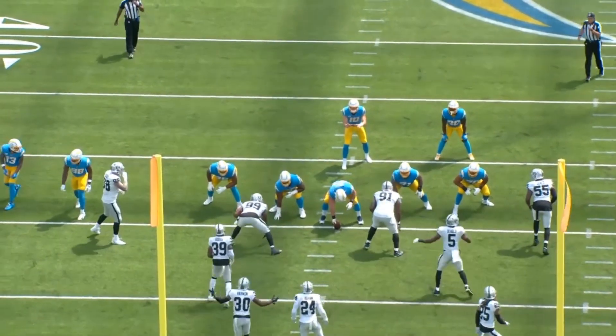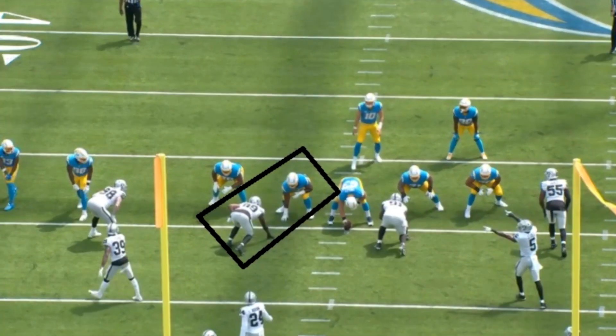Alright, let's talk about Zion Johnson, first round pick from the Chargers from a year ago, a guard. Let's talk about what he's done in the NFL so far and what to make of his rookie season in general.